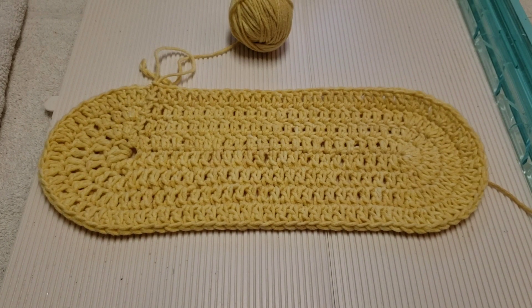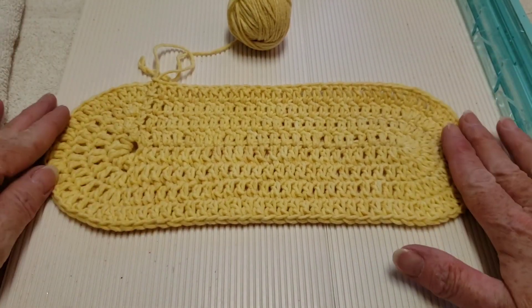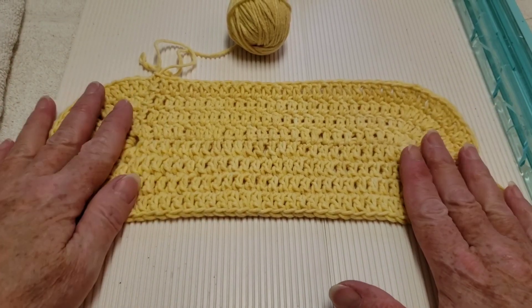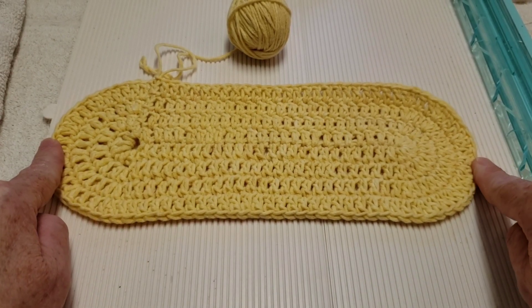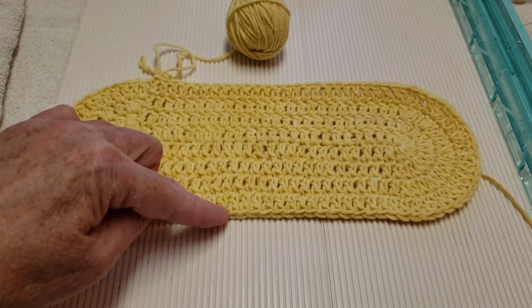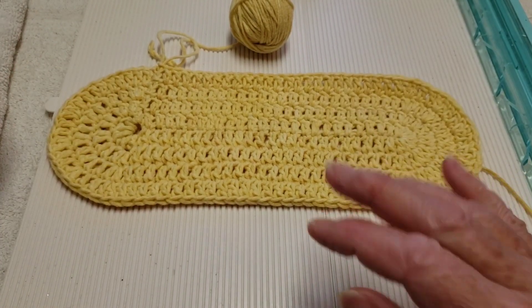Hi everyone, welcome to Crafty Yarn Owl with Darla. I'm Darla. Today we're going to be making this bag base or bag bottom. This is the easiest crochet one I have found — it is so simple. It is 10 and a quarter inches from here to here, which is 26 centimeters, and from here to here is three and three quarter inches, which is 9.5 centimeters. We're going to be making four rows, so let's get started.